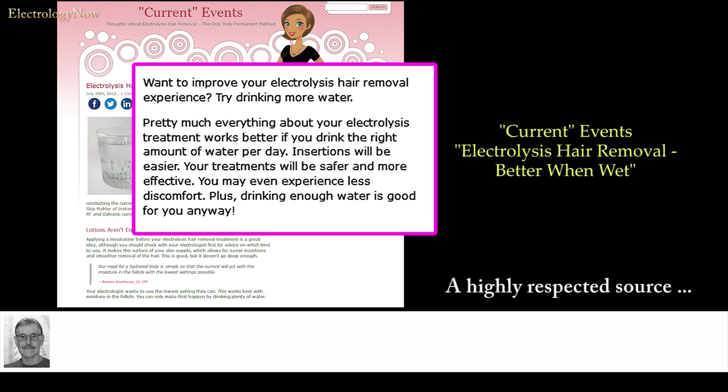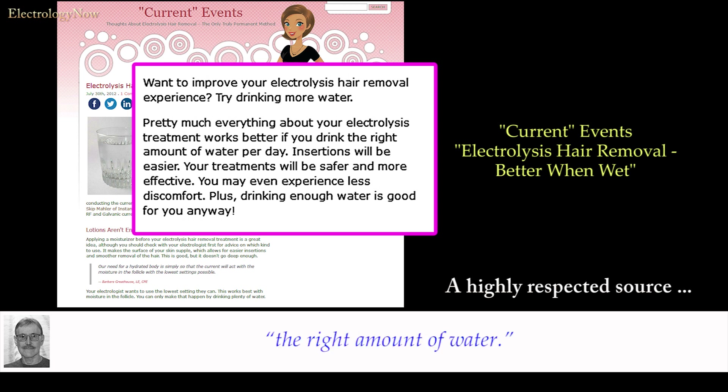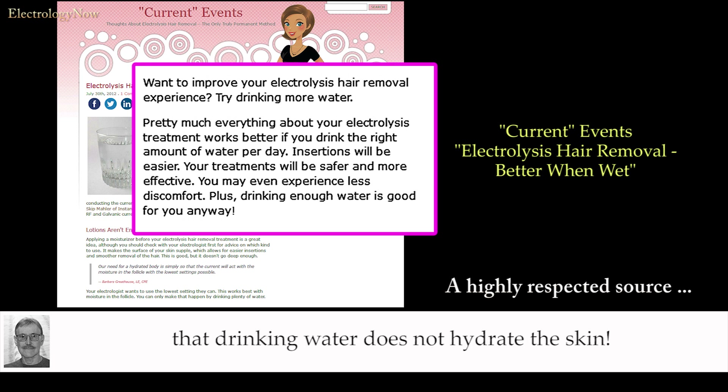Plus, drinking enough water is good for you anyway. This is not necessarily a bad recommendation because they qualify the statement by saying 'the right amount of water.' However, the article goes on to suggest that drinking water will add water to the skin and thus provide better treatments — and that's not the case. Both of these highly respected sources are excellent, but this recommendation is not backed up by medical authorities. I'm going to offer evidence that drinking water does not hydrate the skin.